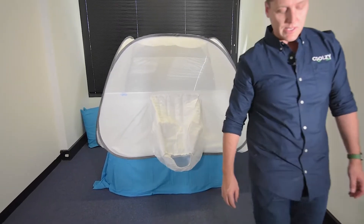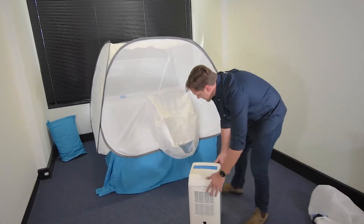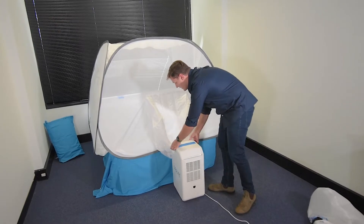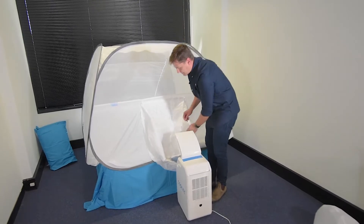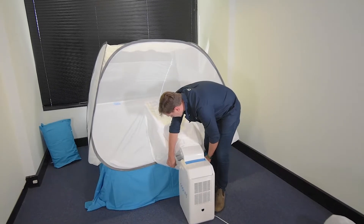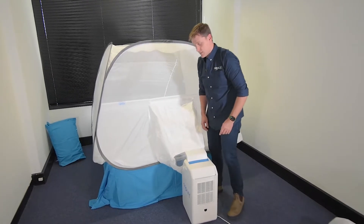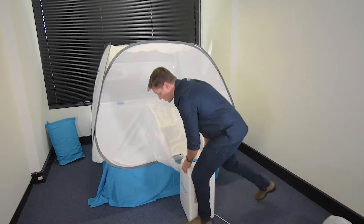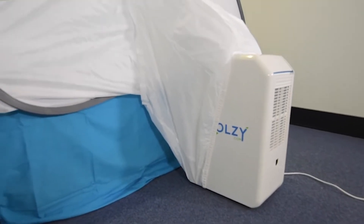So the next thing is we'll bring the Coolsy into frame, bring it nice and close to the bed, open up the front flap, and you'll notice that the bottom of this is elastic which allows you to stretch the adapter over the bottom of the unit.